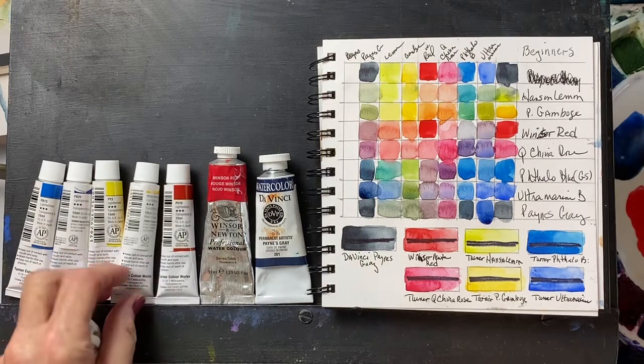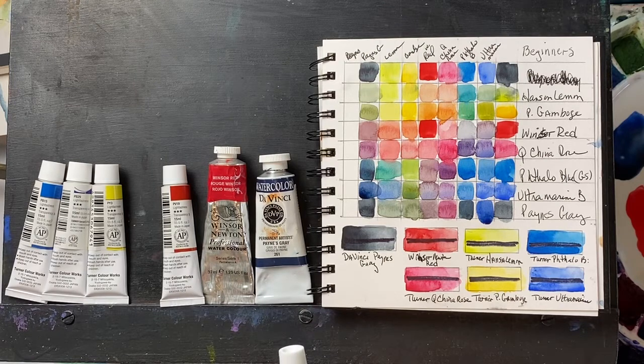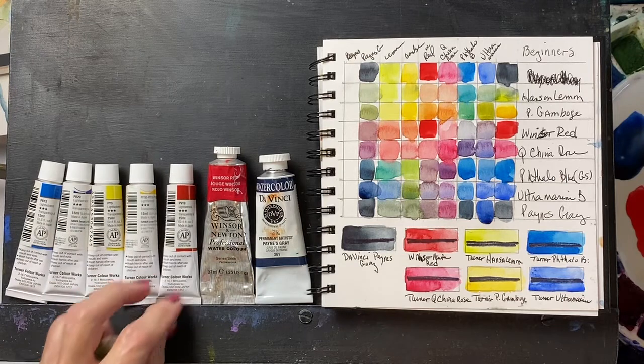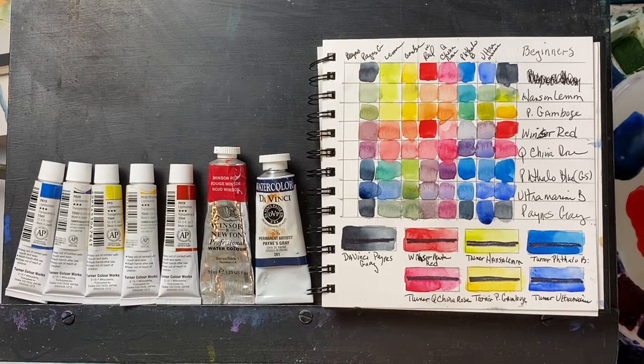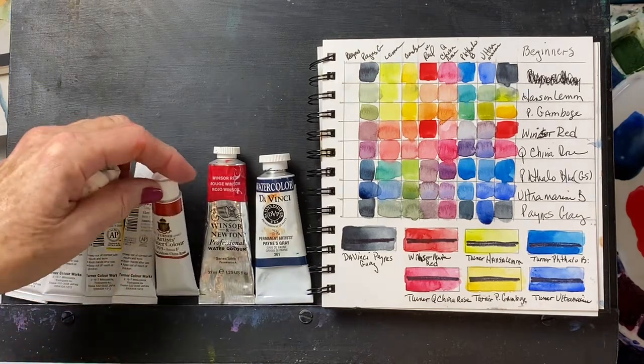The Gamboge — and usually this is the case with Gamboge — is not a single pigment. This is a PY150, PY110, and PY109, so it has three pigments, and this is a problem you run into often with warm yellows. You can get a single pigment warm yellow — I believe Transparent Yellow by Winsor & Newton is a single pigment — but it's uncommon to have a single pigment Gamboge. This is actually quite a nice color.